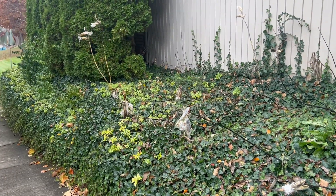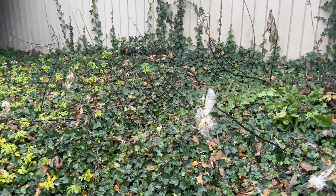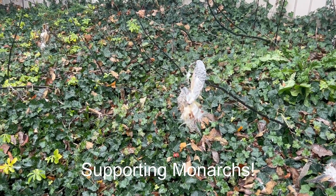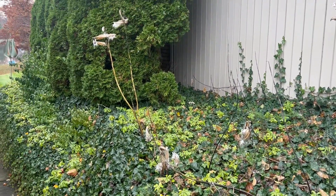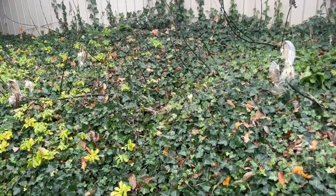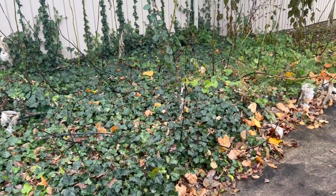Welcome to Gardening with Granny. Today we're going to talk about the milkweed plant. This is common milkweed, and this is the area I've dedicated to planting the milkweed.